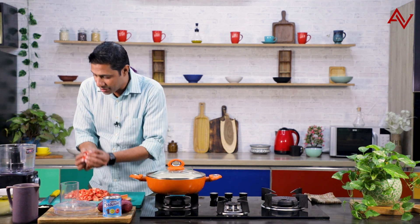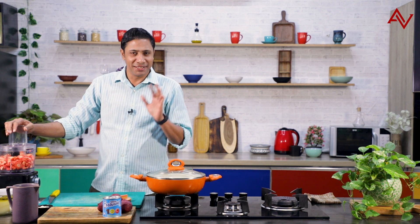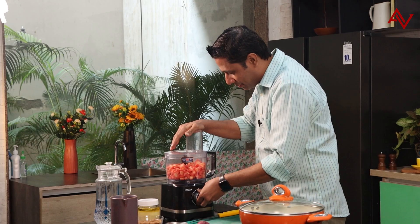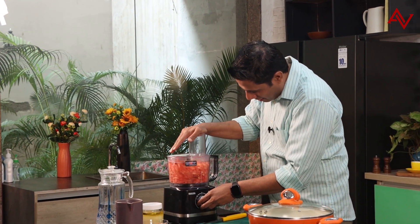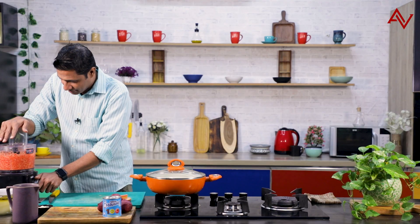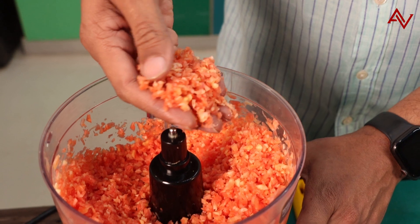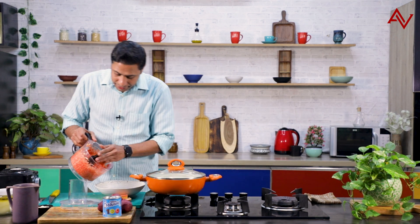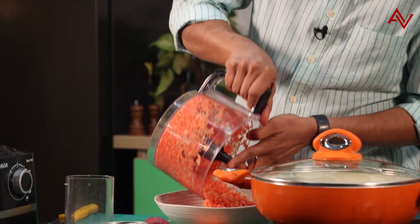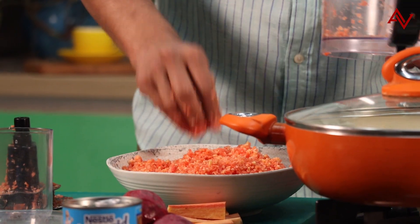Even though we are making this in the blender, don't worry about the taste or texture — it's going to be superb. In my training days, we had to do all this by hand, but now life has changed, so we should also change. We have this lovely carrot ready. It'll be much easier and faster to cook. I'll take a bowl and remove all the carrots here.